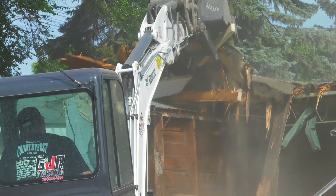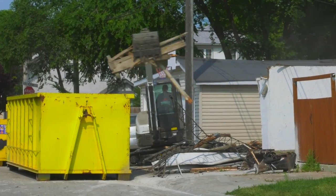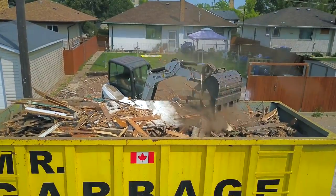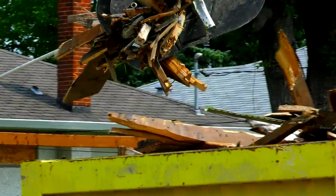My excavator is the only one on site for my demolitions. I use that for my digs, concrete breaking, loading, crushing all the material. I'll be completely disassembling a building, loading it into a bin, breaking the concrete out from underneath it, and loading that up too — make it feel like it was never there.